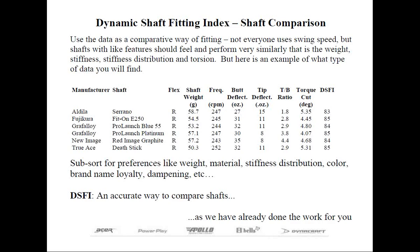But let's look at the shafts that are listed here on this page. All have the same DSFI rating, or essentially the same, and they all weigh fairly close to one another. Here you can see some of the data we provide, showing some of the subtle differences between the different shafts. For example, all these happen to be graphite shafts.